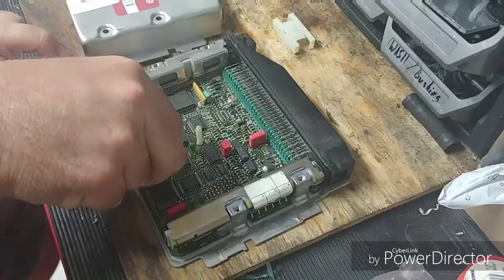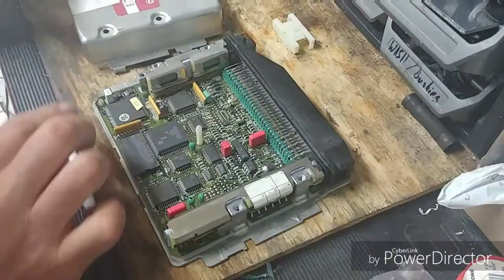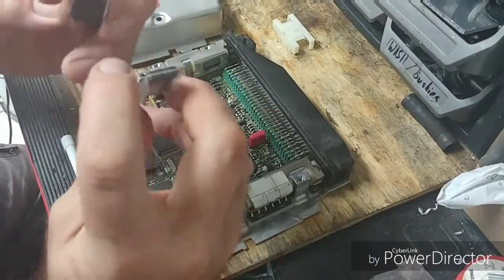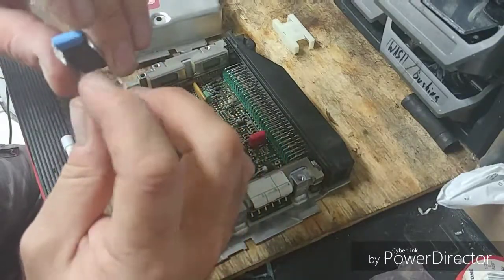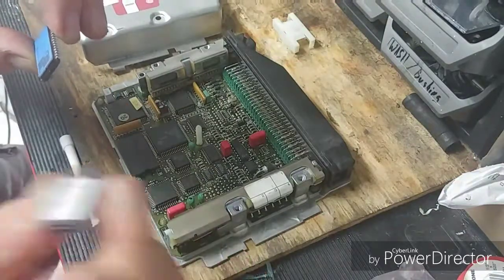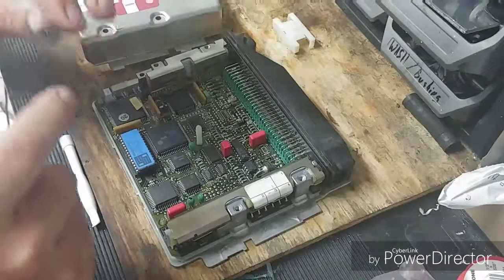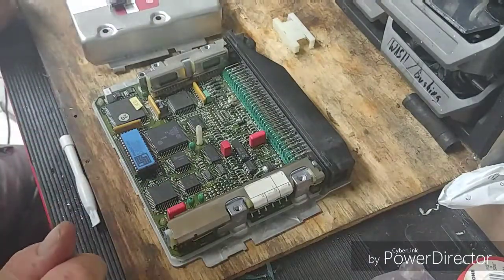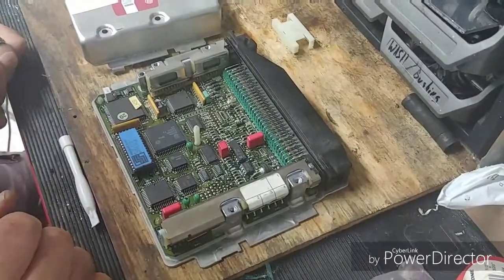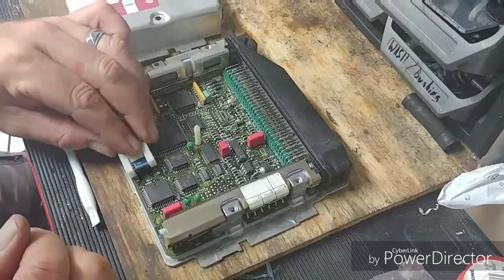Once it's loose, just pull it up. The new chip is essentially the same form factor as the original. You see that little line on one side and no line on the other — that line is going to face this little groove here, the same direction as the OEM chip. The only thing I wasn't sure about was which way that groove went, but now we've got the SS Squid tuning chip in there. Super easy, very simple.